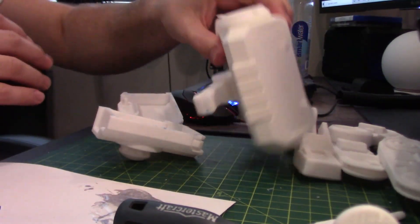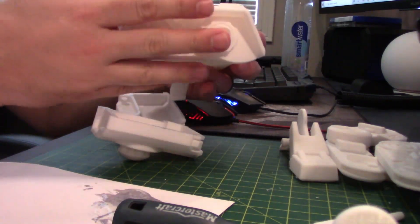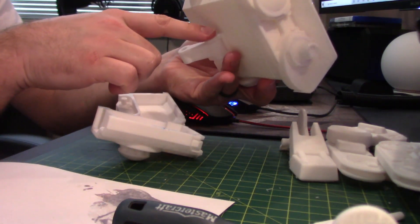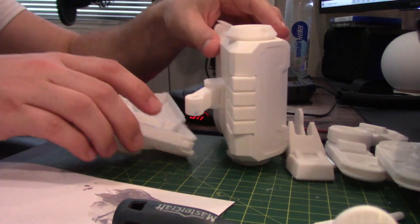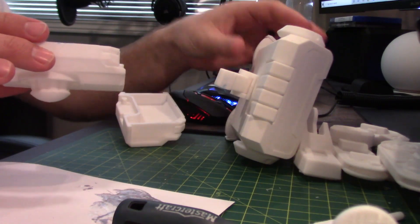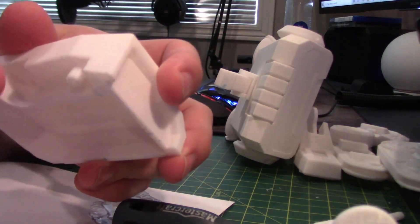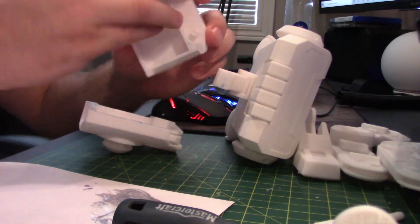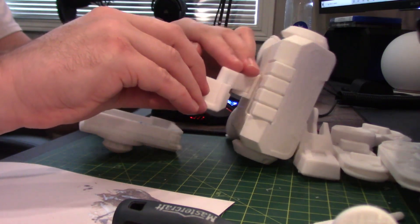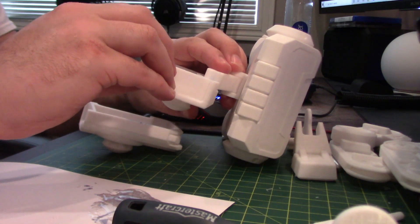Next part of the assembly: we've got the head, ears put on, face put on, the neck — the next part we are going to be attaching the neck to the body. So the body has these little guys that will just go through the neck here, make sure it's the right way, and then I will glue the body together basically.